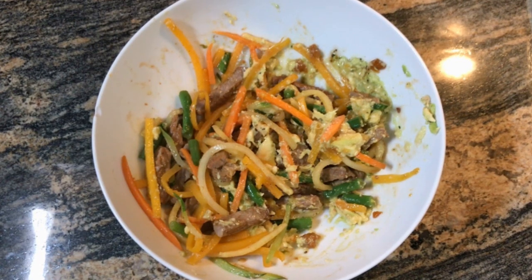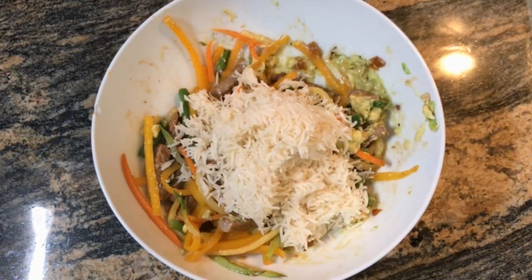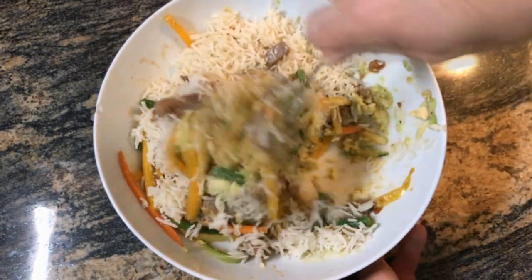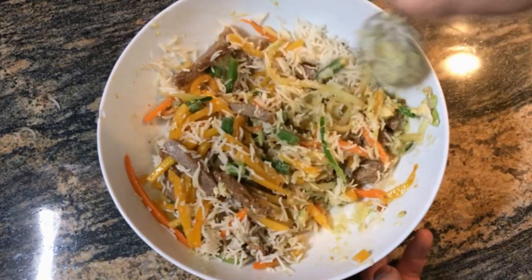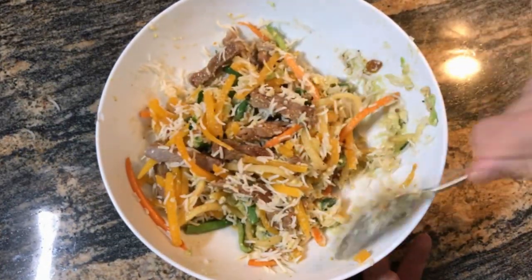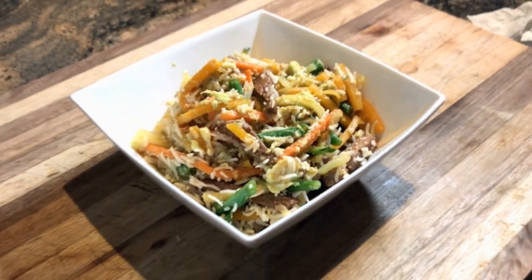The great thing is you can turn this into a high-carb meal by simply adding a cup of rice. And now you've got a complete meal that I promise you is going to provide you with all the macro and micronutrients you need. It's going to fill you up because there's a lot of fiber in it, but more importantly, it's tasty. And this is how you make a healthy fat-loss meal that you actually want to eat, and it will become the norm rather than the exception.